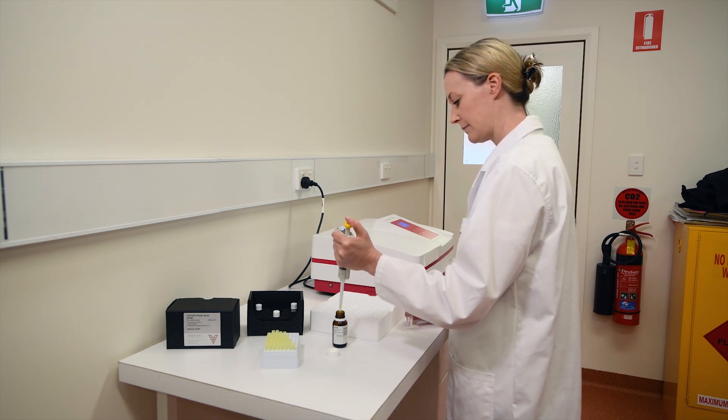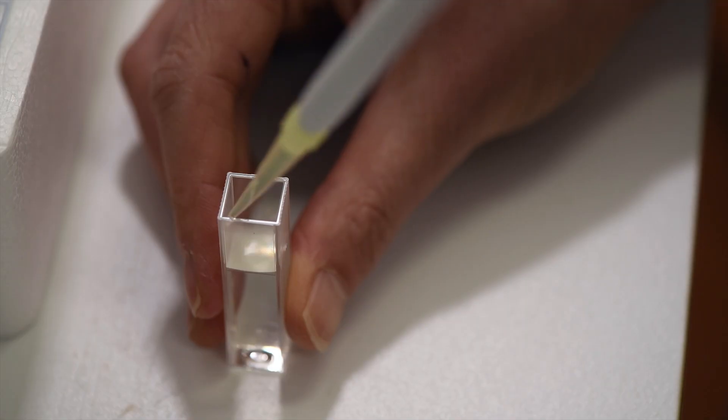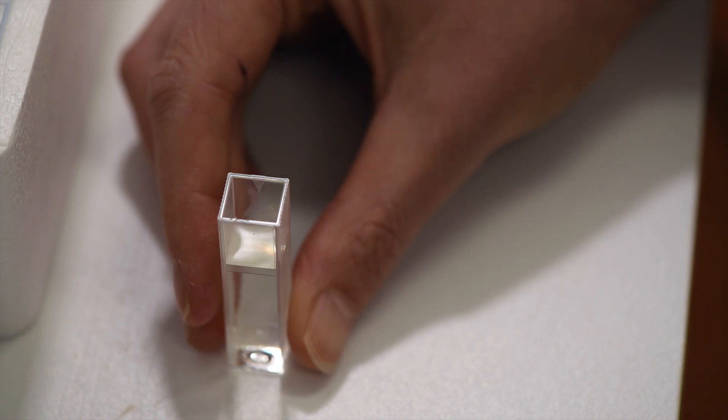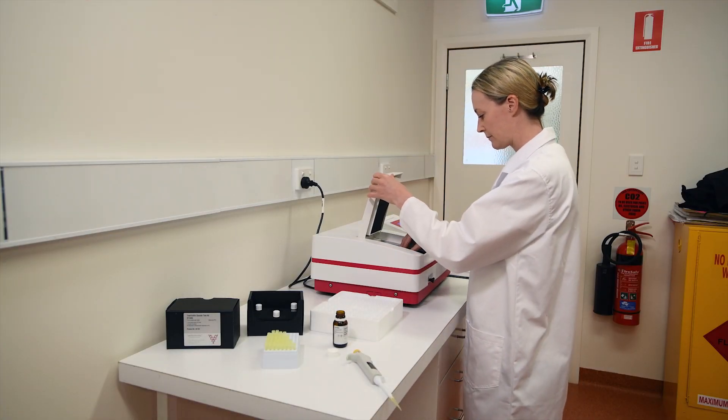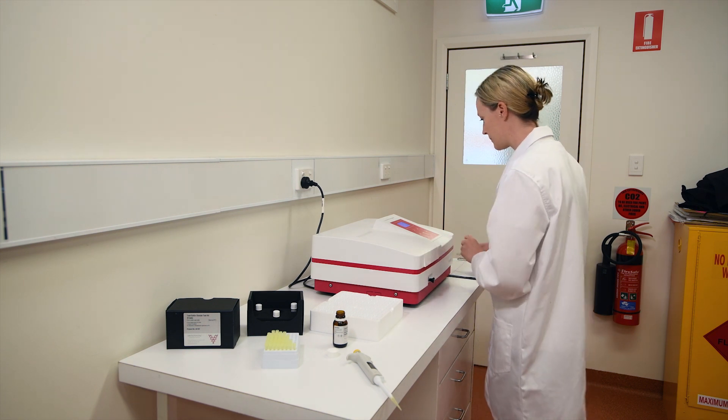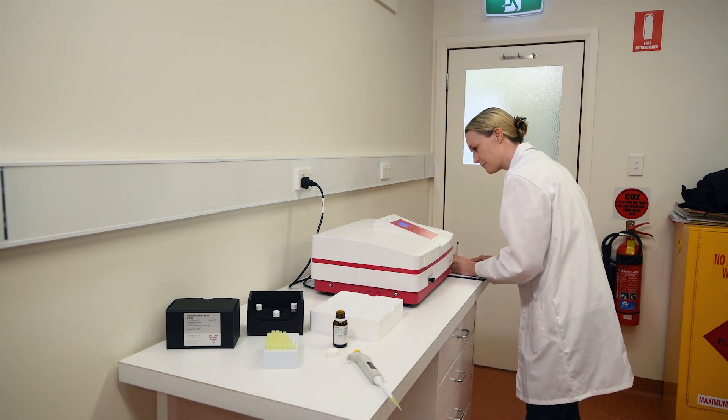If you haven't got a spectrophotometer — which are nowadays very inexpensive — all you need to do is measure out the volume of the solutions into a cuvette, place the cuvette into the spectrophotometer, take two readings and then calculate the result. It's as easy as that.